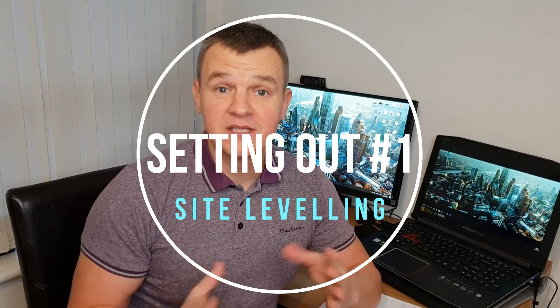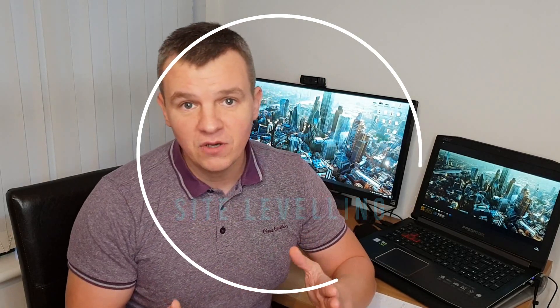Hi guys and welcome back to my site engineering channel SightEng. Today is my first video from the setting out series and in today's video I'm going to show you how to use a laser level. We're going to find the height of collimation and using this we're going to set one level above it and one level below it. Let's go!